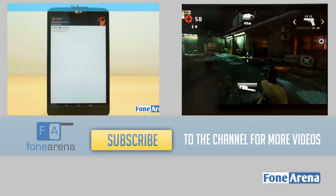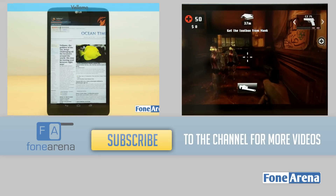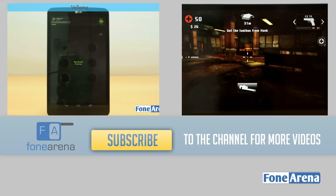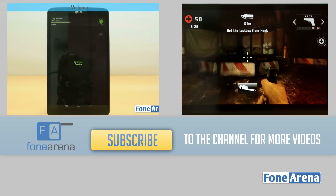And that's all for our video review. Do check out our full review at phonearena.com/blog and let us know what you think in the comment section below. We hope you liked this video — if you did, hit the like button and subscribe to our channel for more reviews like these. Thanks for watching.